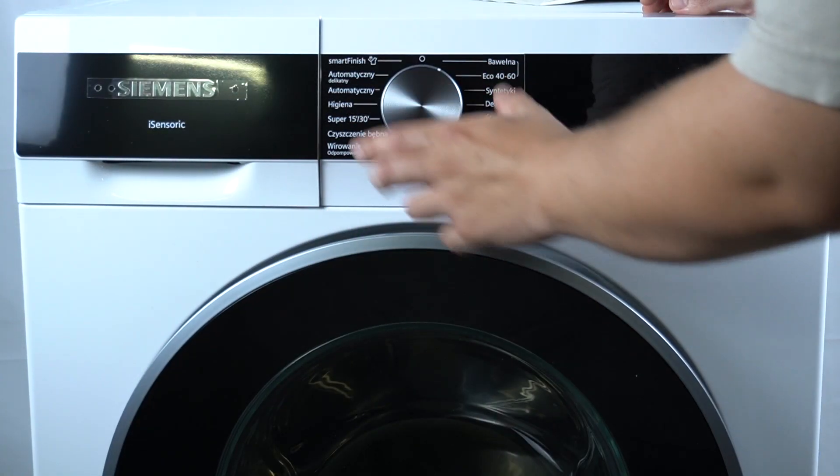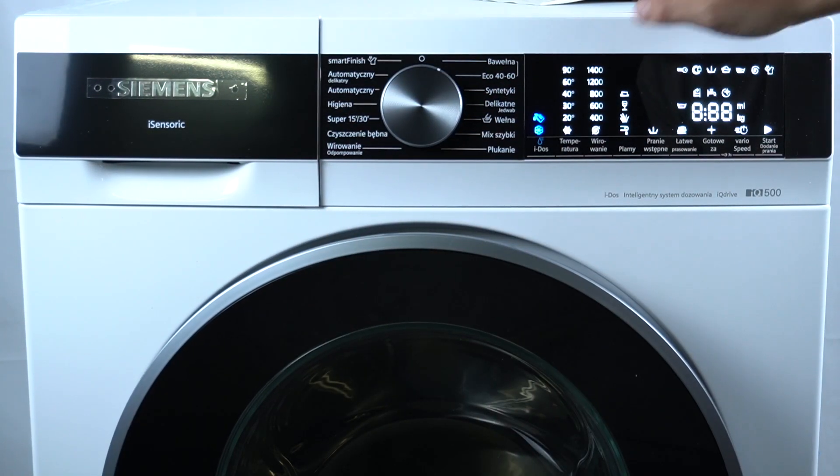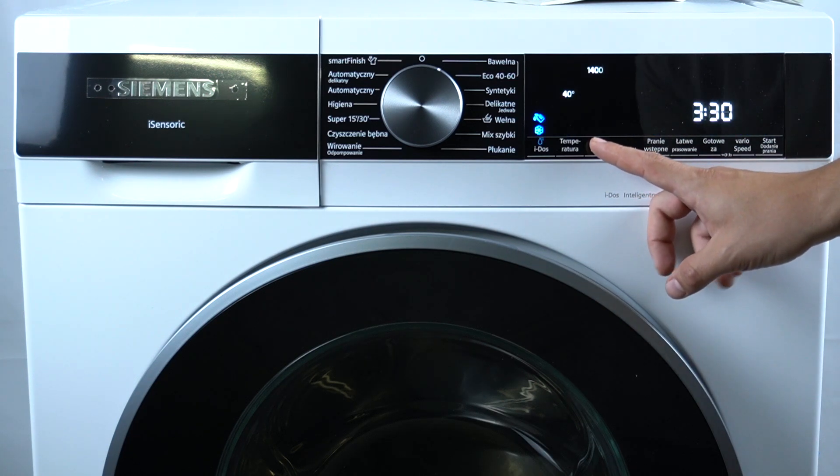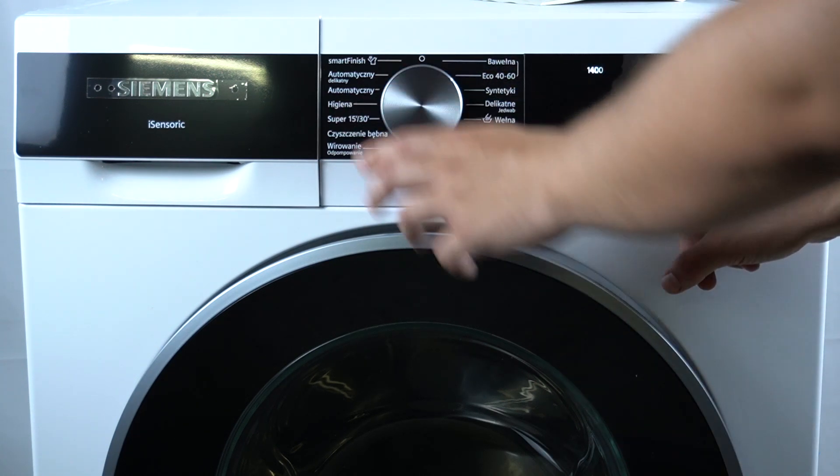To open the default settings menu, you have to switch the control knob to the first position, hold the spin button, and switch to the second position.